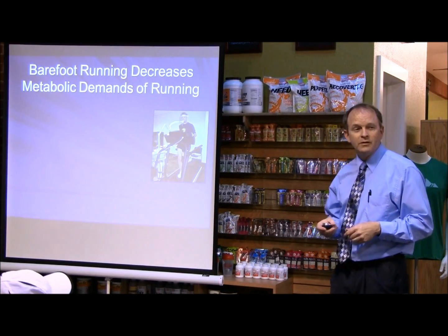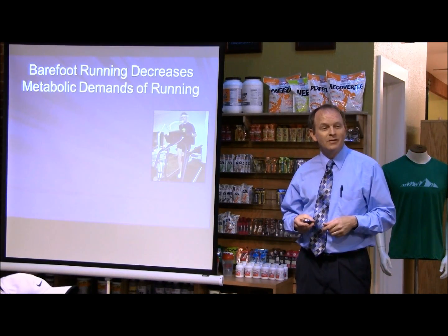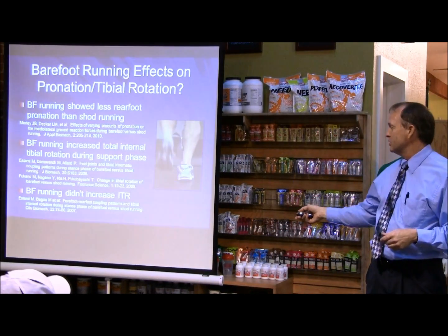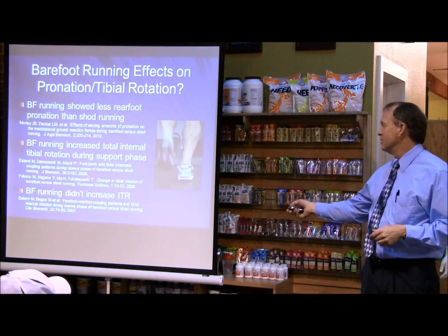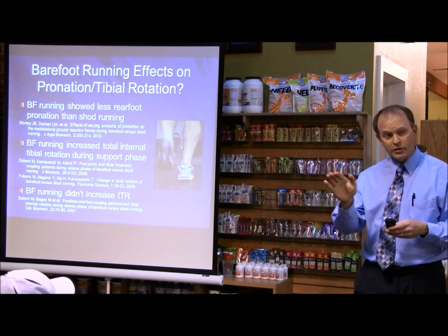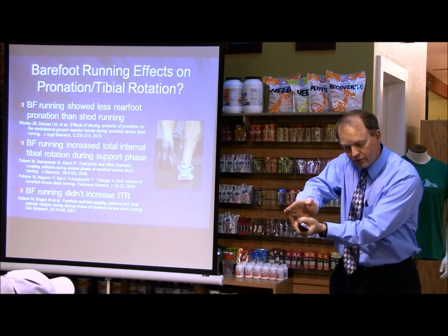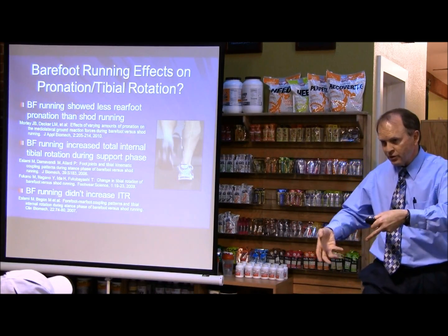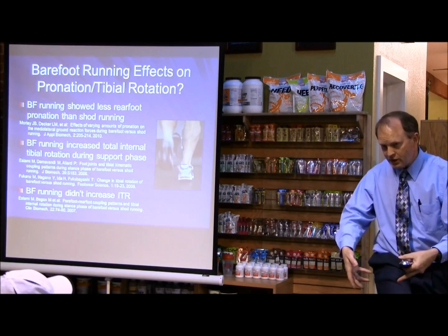What's ITR? Internal tibial rotation. Explaining that again: when the foot pronates — so let's say my right foot is sitting on the ground and it pronates or rolls inward — that's going to bring the knee and the tibia inward, or internally rotate.